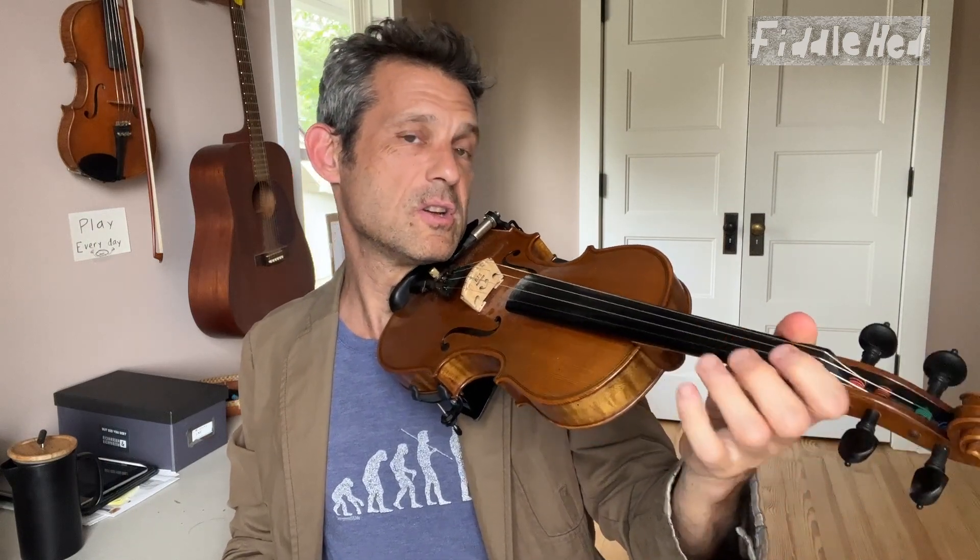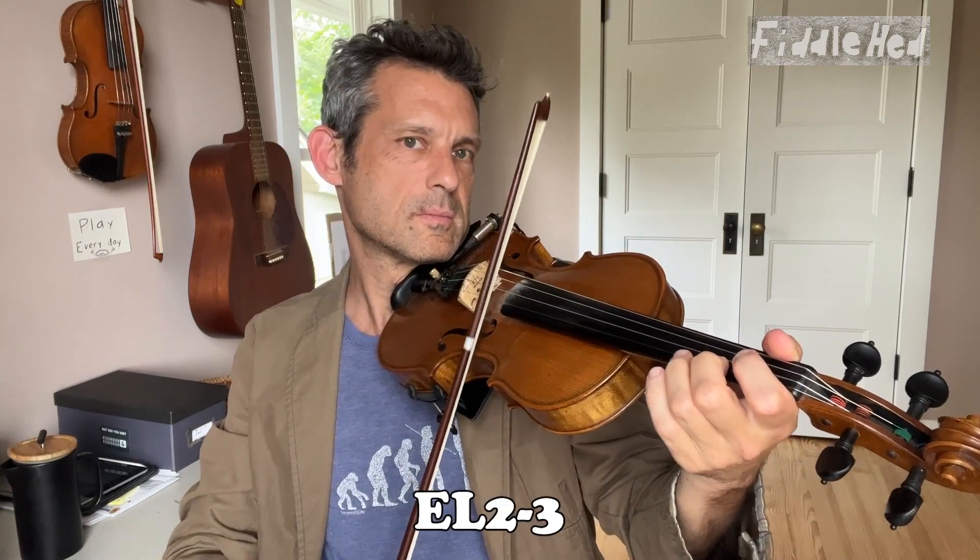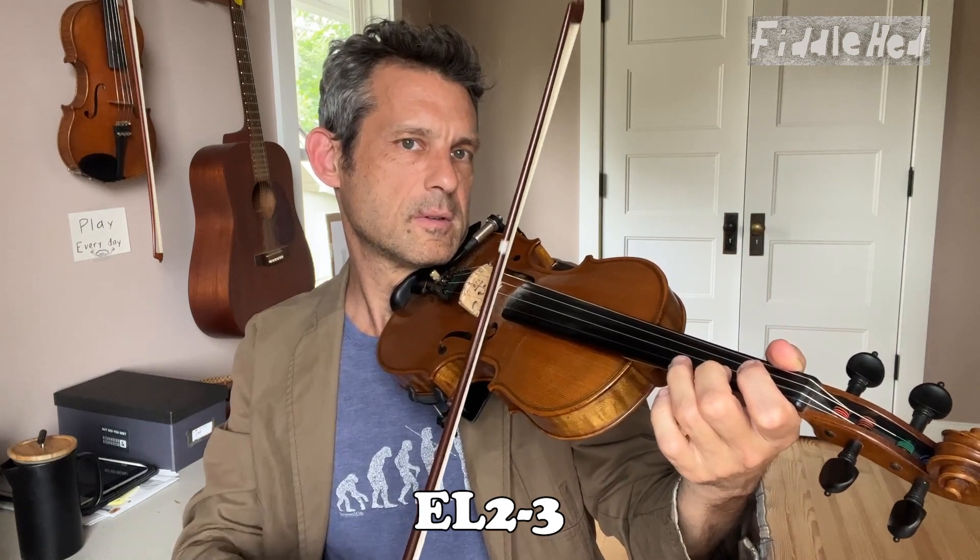The first tip is to practice going from low second to third on easier strings. See if you can do it on the E string, which is going to be a lot easier. If you can do that, you're in great shape because it means you can slowly and gradually do that on harder strings like the A, D, and G. Eventually, sequencing that exercise across all the strings can be a good exercise — you can even make it fun and add a rhythm.